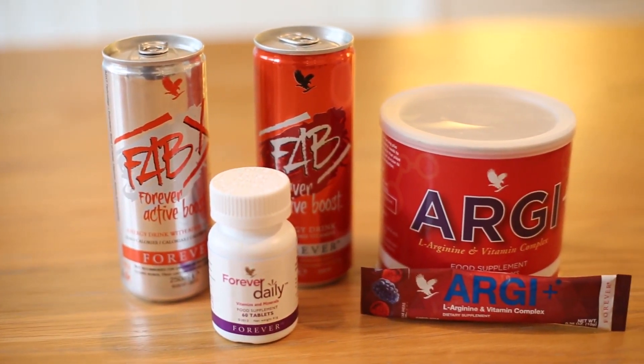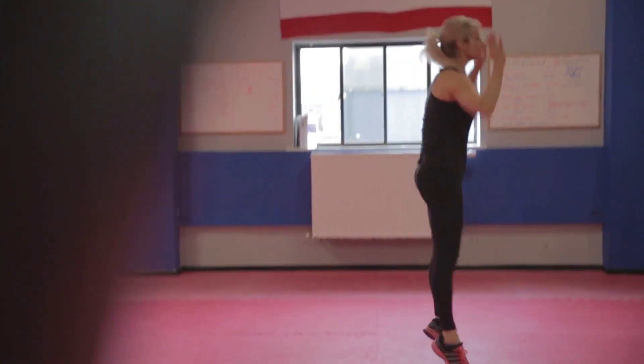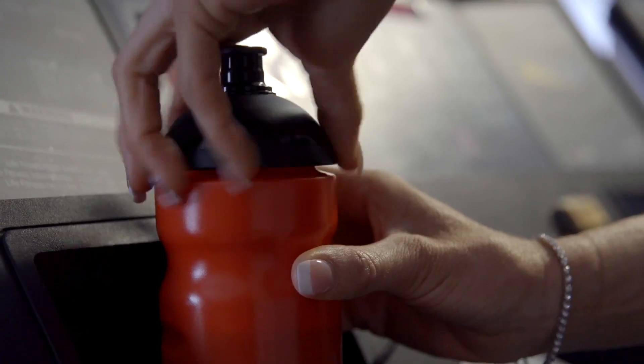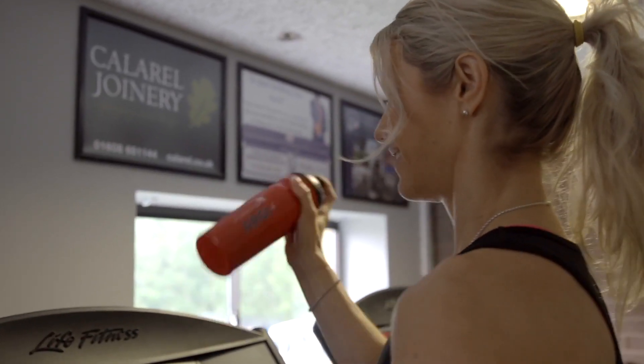It's also high in Vitamin D, which contributes to the maintenance of normal muscle function. To make RG Plus, simply add 10 grams or one sachet into around 240ml of water. Stir it thoroughly, or give it a shake if it's in your shaker.